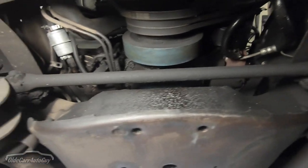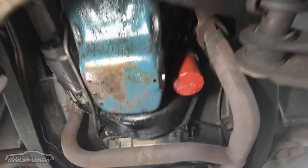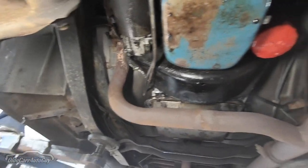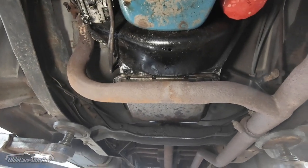It looks like the front main seal is leaking up there, and the oil is dripping down over the starter. From the base pan, I'd say the rear main seal might be leaking as well.